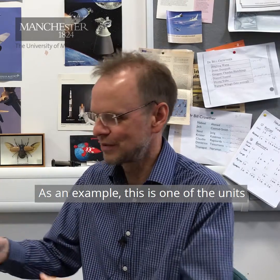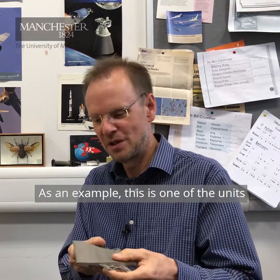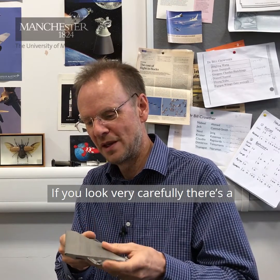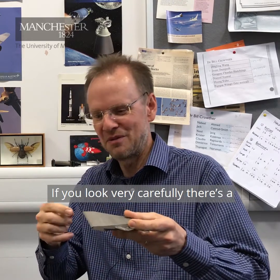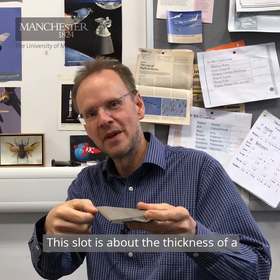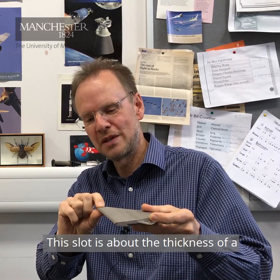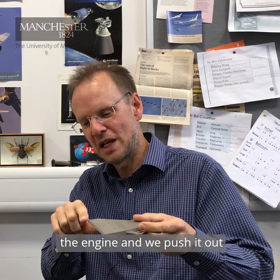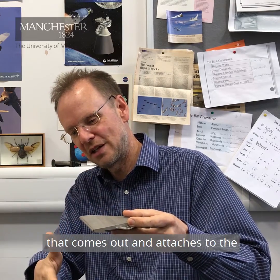This is one of the units we use on the MAGRA aircraft. It's called a circulation control unit. If you look very carefully, there's a curved trailing edge and a very thin slot along here — about the thickness of a piece of paper. We take air from the engine and push it out through this slot, producing a supersonic jet that attaches to that curved surface and draws the air around the wing.